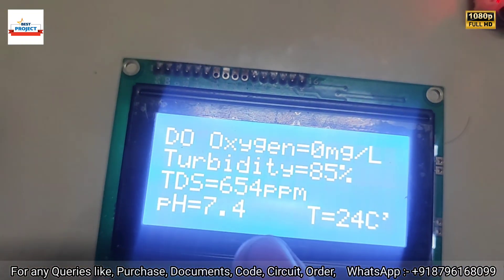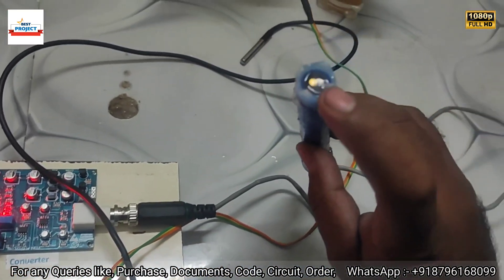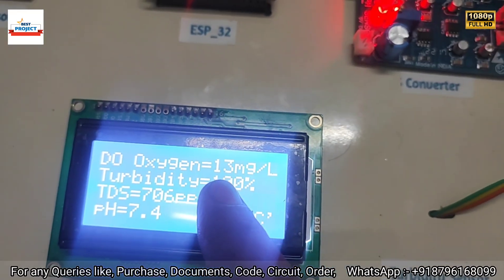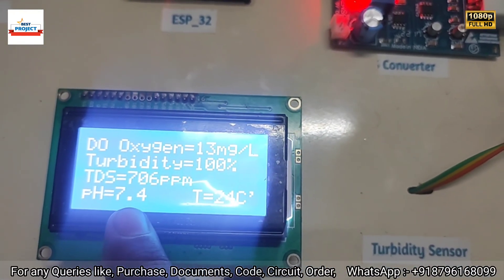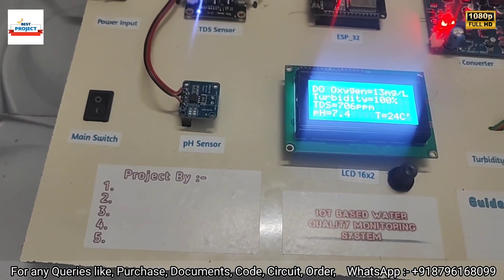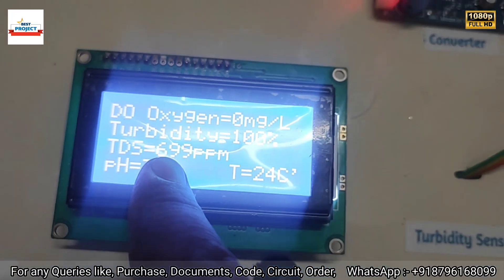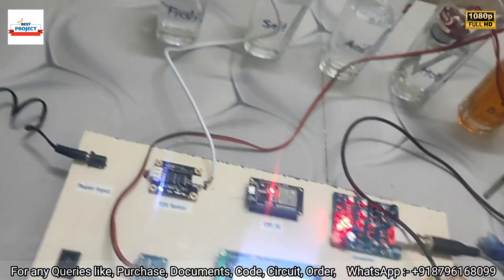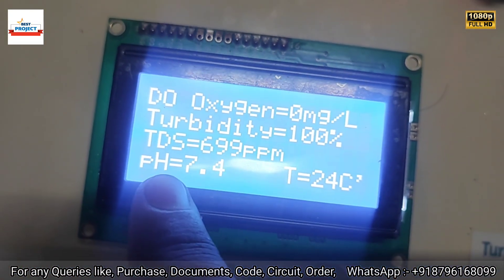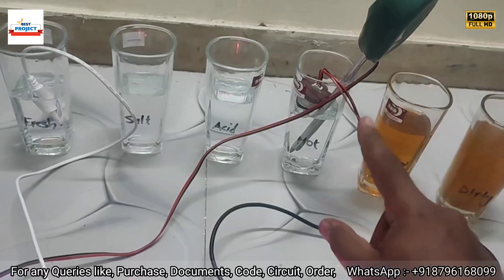In fresh water, no significant reading is expected. Dissolved oxygen shows zero because the sensor has been attached to a low-oxygen sample. pH is 7.4 and temperature is 24°C. The TDS reads around 699 ppm in fresh water, and dissolved oxygen has settled to zero because it is outside the sample.